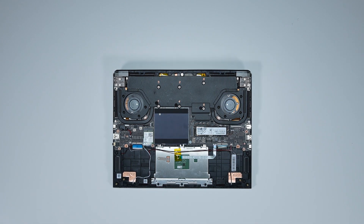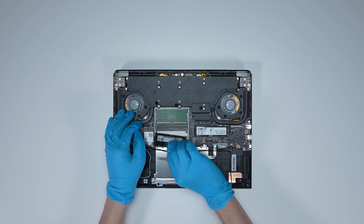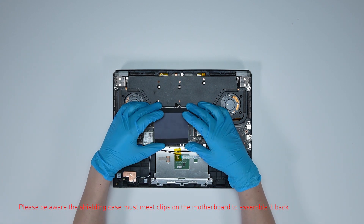If you want to upgrade the RAM, here is how you do it. Remove the DDR shell encasing. Press the slot hooks with both hands and then remove the memory. Insert the new memory into the memory slot at a slight angle. Then assemble the DDR shell encasing back.